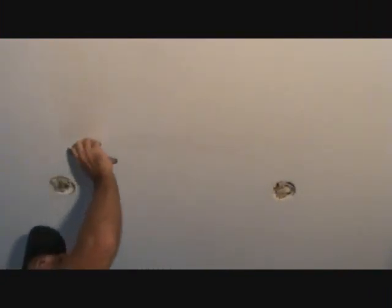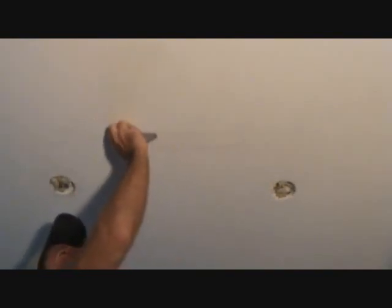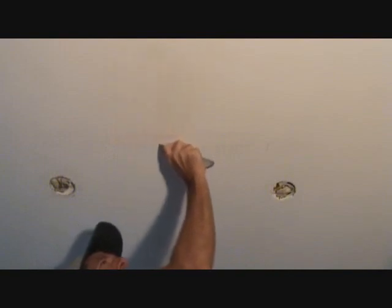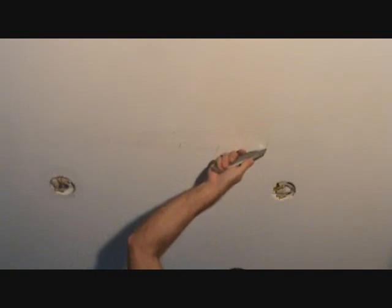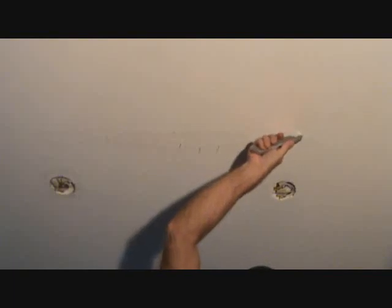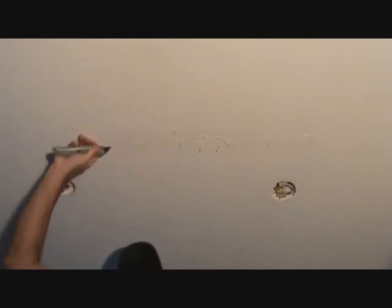Have you learned anything yet by the way? Hopefully you have. I'm going to use a sharp knife and cut where the crack is first, just to expose the tape, then decide if I need to go out any further. So at least that gives me a starting point. I'll just start right like that.